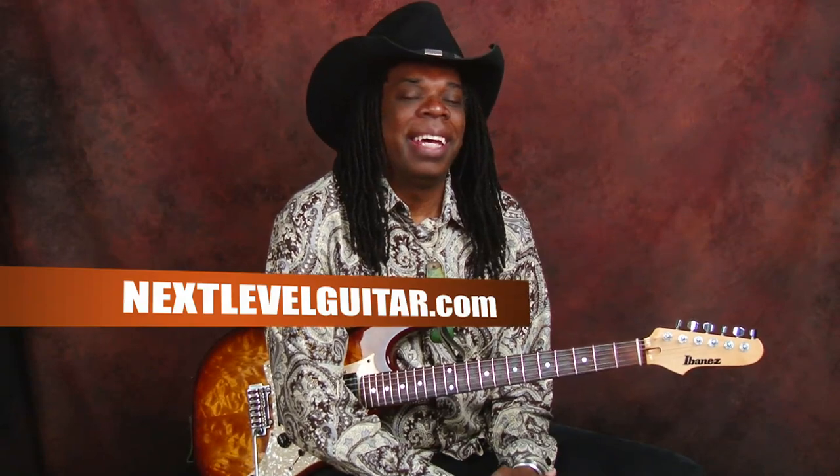Okay, this has truly been a lot of fun. My name is Larry Mitchell, I'm here at NextLevelGuitar.com. Please go to the website and see more videos like this. And you can check me out at my website, LarryMitchell.com.